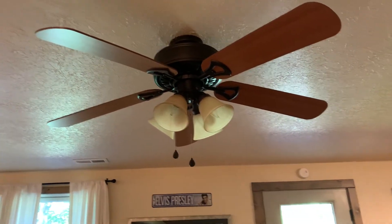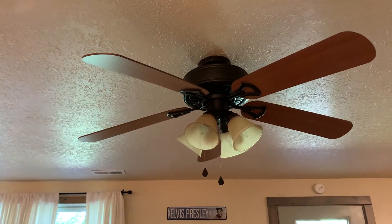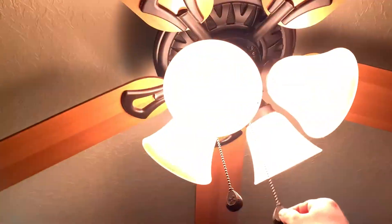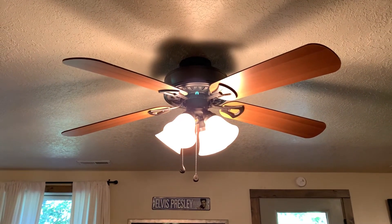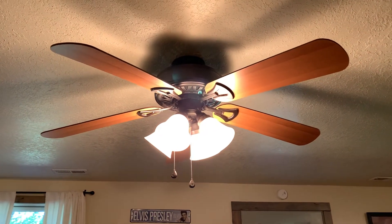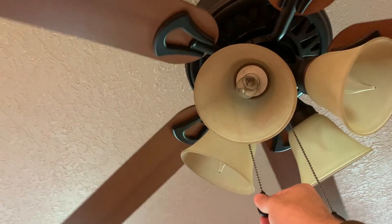First we replaced the two three-way switches that this fan works off of. Replaced those but it was still doing it. So we got into the switch housing and it had one of those wattage limiters in it. We took that out and now, as you can see, they're working just fine. It had one of those wattage limiters we had to remove. We had to do that to the Hunter Walden fan upstairs in the master bedroom too — take out the wattage limiter.